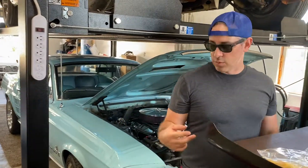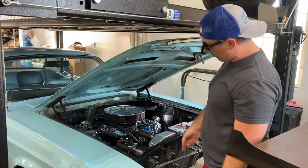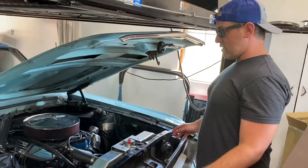We on? What do we got? Well, so the last time we checked in I was finishing up the upgrade on the cooling system.